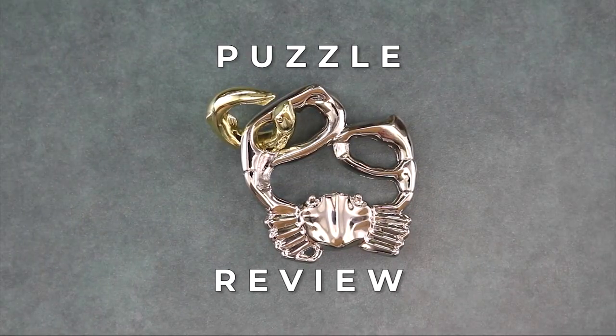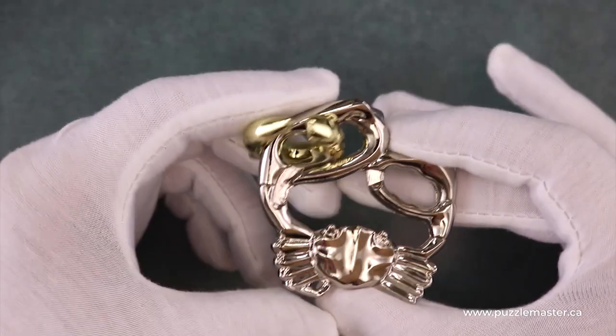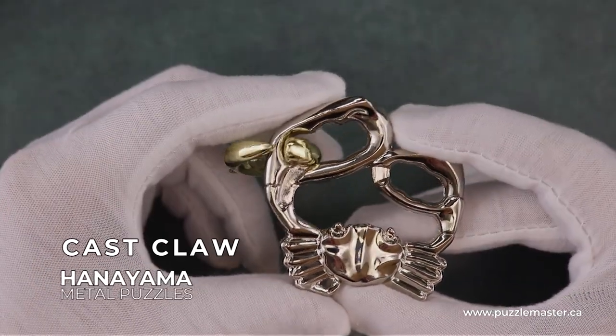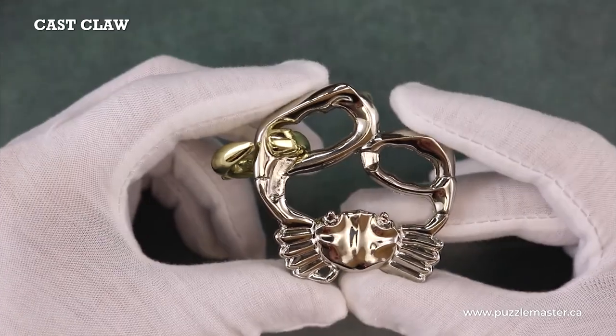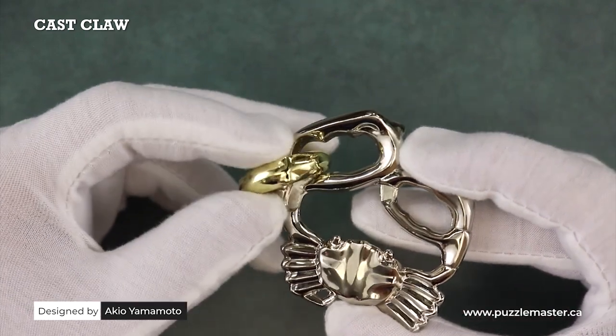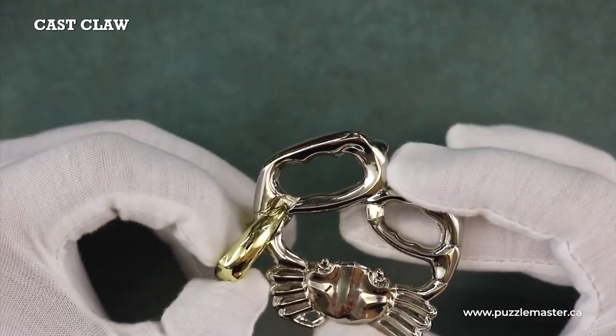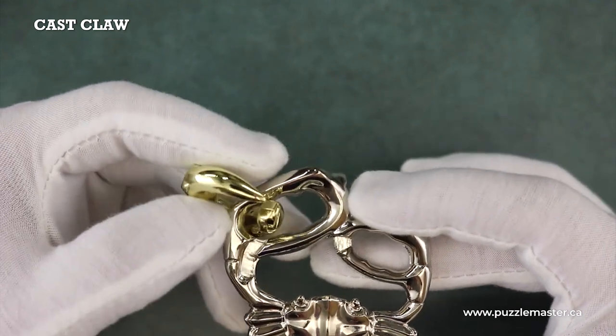Welcome back to another product review from Puzzle Master. In this video we will be looking at the Cast Claw, one of six designs inspired by Akio Yamamoto's 1997 fish epiphany, and my second favorite out of those six designs, right behind the Cast Starfish.